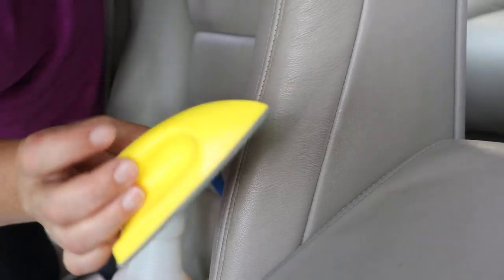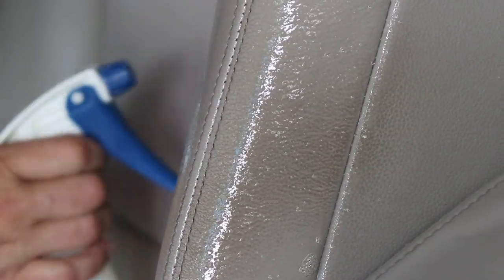Let's first look at leather that's in good condition with mild staining. We spray the all-purpose cleaner directly onto the surface, then agitate using the little brush.